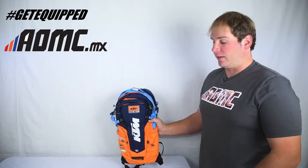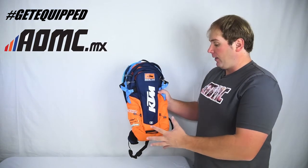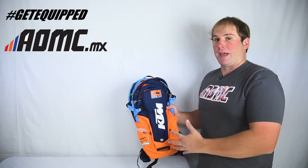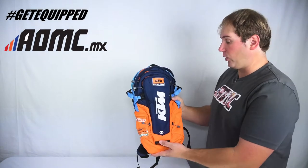Hey guys, Kyle Wolfe here with AOMC. Today we're looking at the 2018 KTM Replica Dakar Hydration Pack. This is for the really long rides out on the trail, up in the mountains. You're going to be gone all day. You want to carry a lot of stuff with you, pack a lot of water in the bladder for this hydration pack. This is the one you want to use.